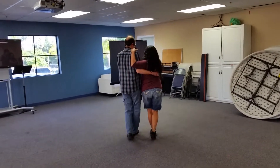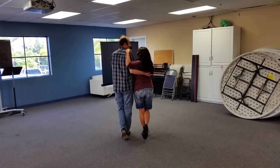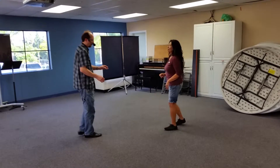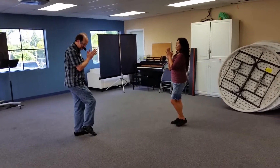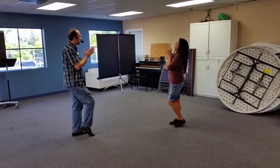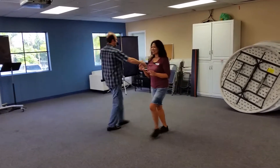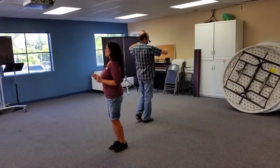Five six seven eight: step knee, step toe, step knee, step heel. Then we're going to take a couple steps away from each other — one two three tap — and tap. Pop the right foot, men left foot ladies, and then look to your partner's left: one two three — next partner.